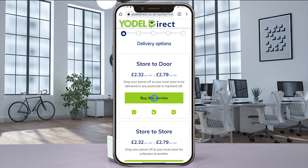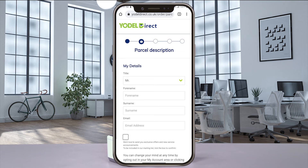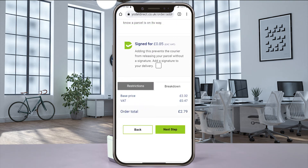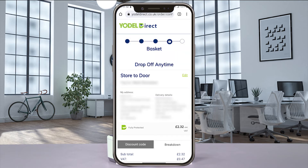Select the service you want and put in all the shipping details. Fill out any other necessary information, review the order summary for your parcel, and then scroll down and continue.